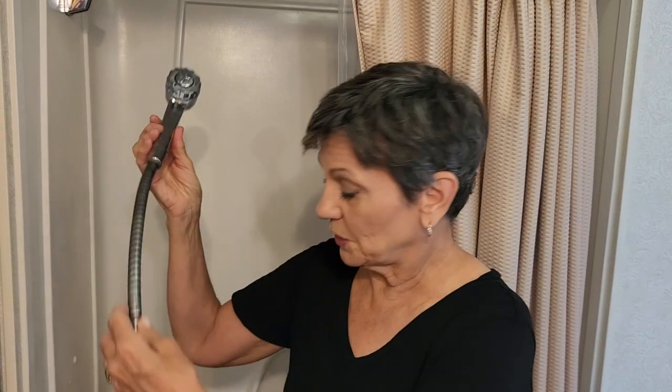Water is very precious, and it amazes me how much goes down the drain — literally — and how much money is going down the drain with it. So if you're trying to conserve water, I think you could get something like this for your home too.